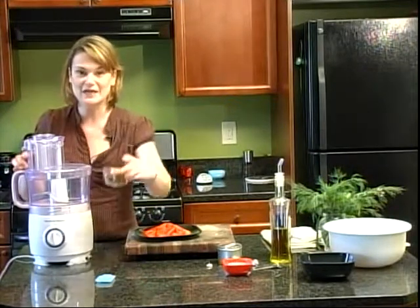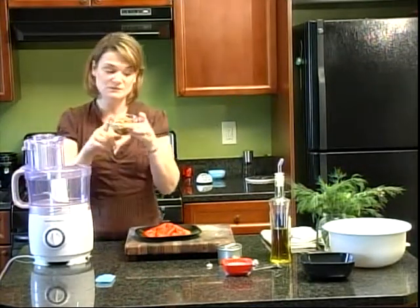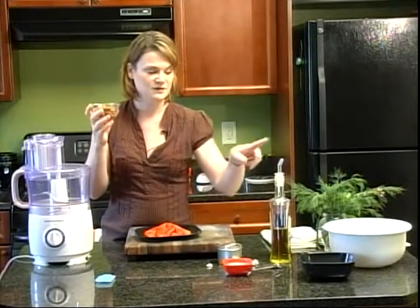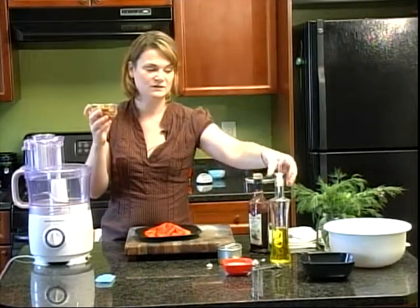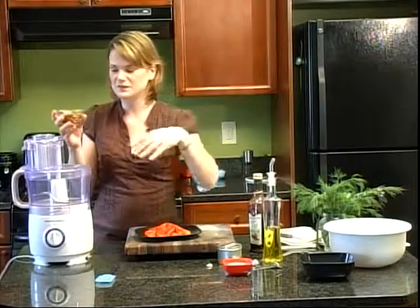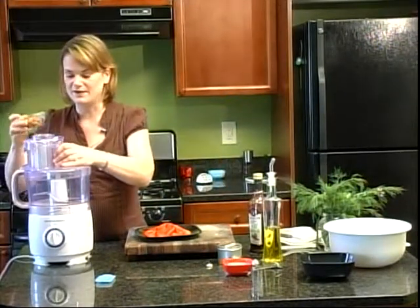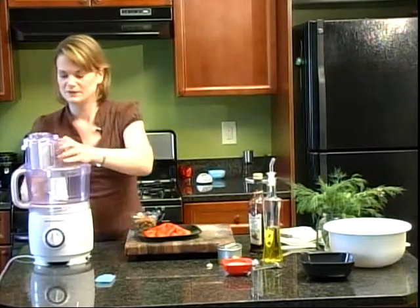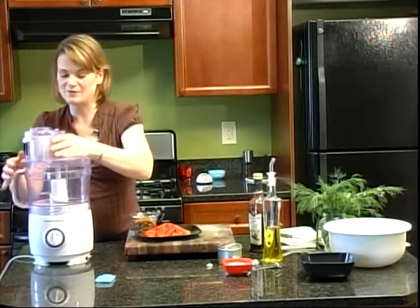I'm also going to need a half a cup of almonds, paprika, garlic, salt, red wine vinegar, and olive oil. The first thing I'm going to start with is the food processor — I'm going to put a half a cup of almonds in there.